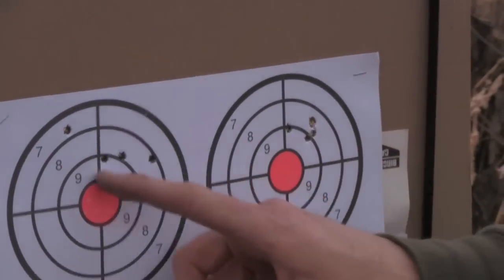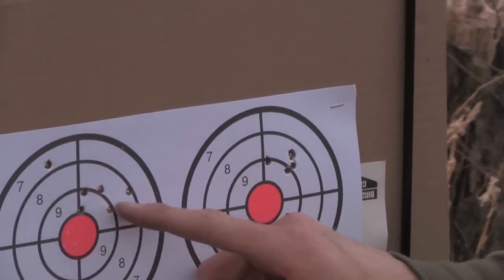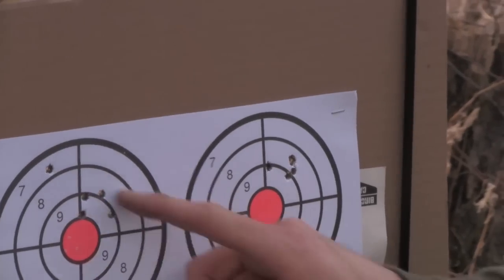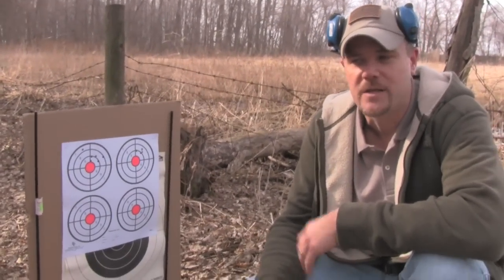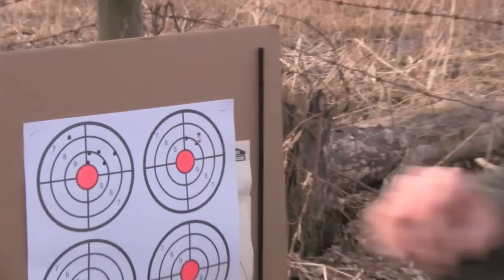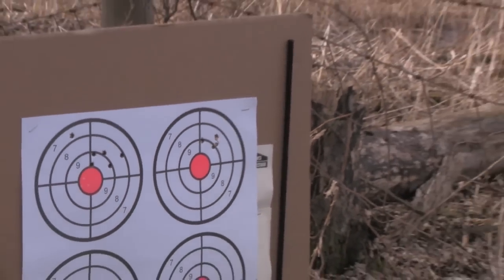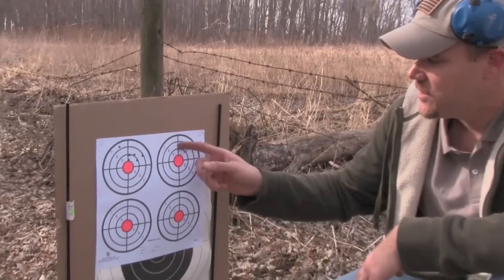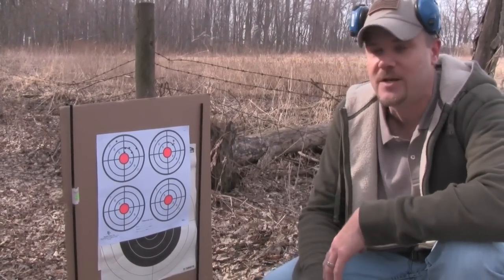Alright, so here's our second group. This is our first group where I fired to get the zero — some of those rounds I was moving the adjustments around. I actually broke the top cover open twice and reset it because I mumbled my words and had to redo things on video. But anyway, this is the actual second group, and as you can see after breaking the action a couple of times and reseating it, it's still shooting zero to zero. It's shooting a nice tight group — four of the five rounds are pretty much touching.